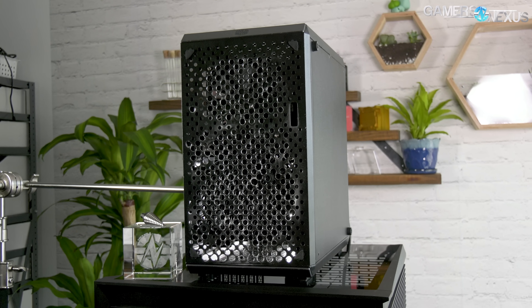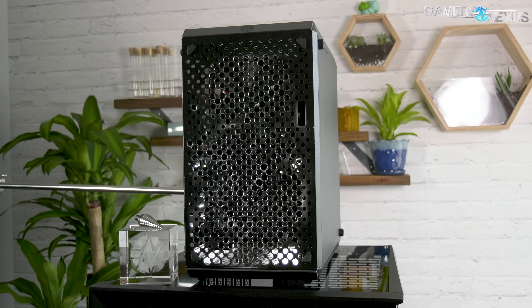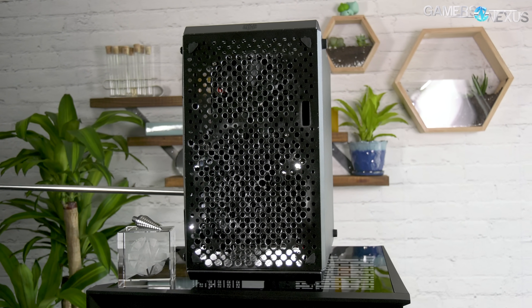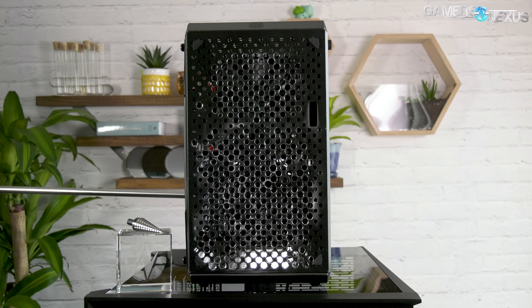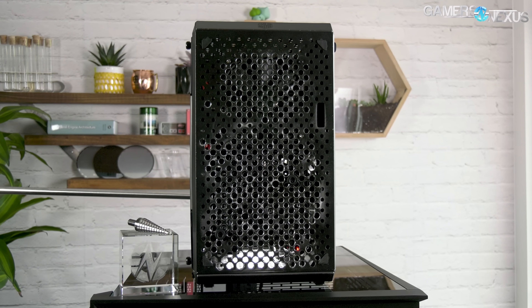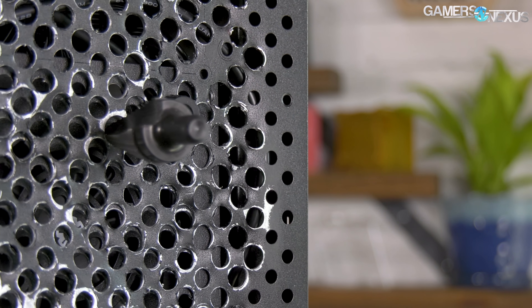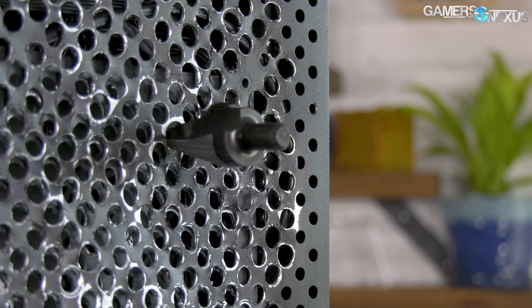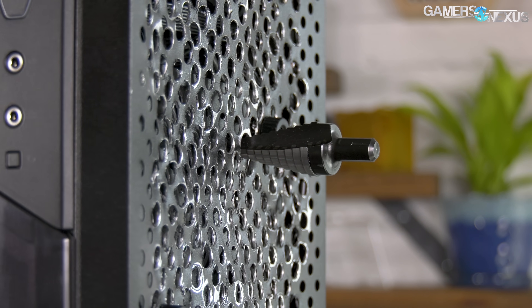Our mod came out ugly, but the whole point is that we're focusing on proving a concept, not making something pretty. Although we originally were going to take a Dremel to the front, we decided to use a step bit instead to widen all the holes to 10.32 millimeters from 5.6 millimeters, resulting in about an 84% increase in hole coverage — more than we had planned in the initial part of this video.